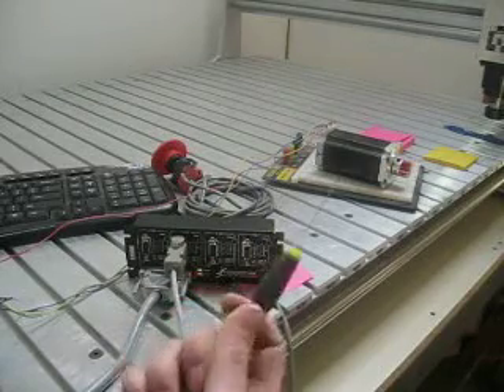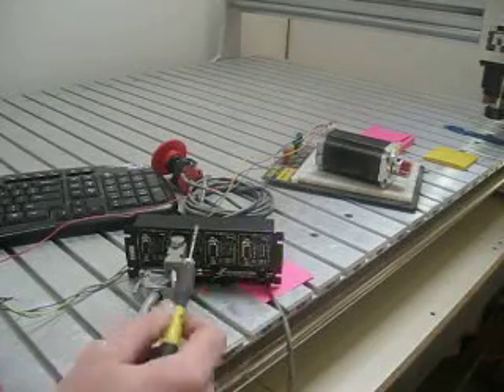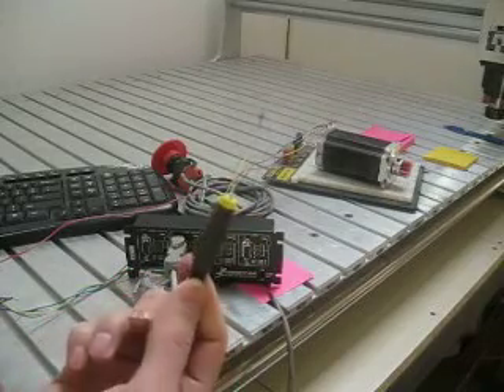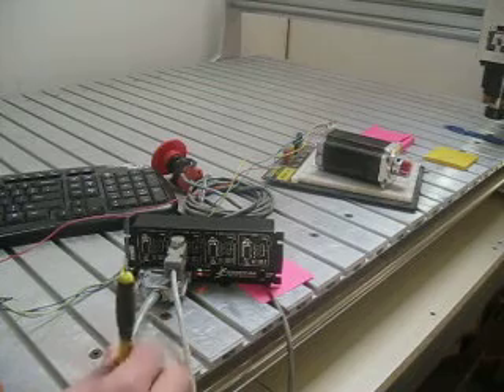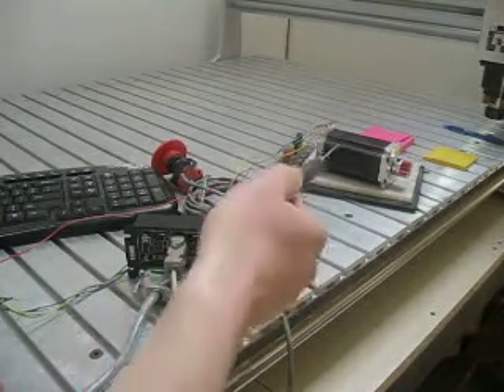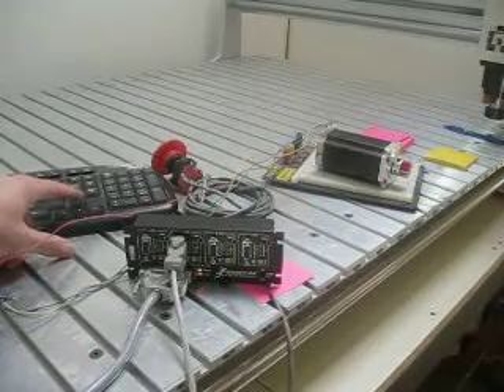We're going to tune our motor here. I've just got a small jewel screwdriver that I'm going to use to trim. It is conducting — it's metal — but I'm going to be very careful not to touch anything. As you can see, there's our motor, and here's my wireless USB keyboard.